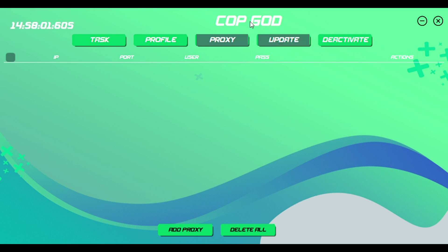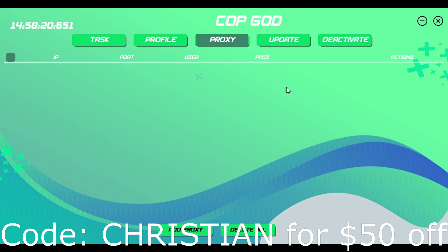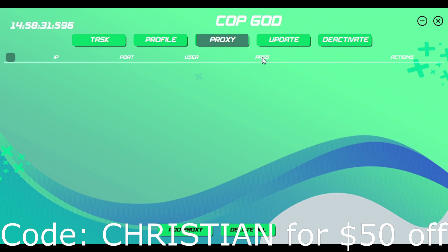The 'CopGod Bot Update' button is to update the bot when there is an update — it will usually be announced in the Discord, which is actually free and comes with the bot. Make sure to use my discount code for $50 off. The update button updates the bot whenever they tell you to, and 'Deactivate' is just to sign out and close the session.